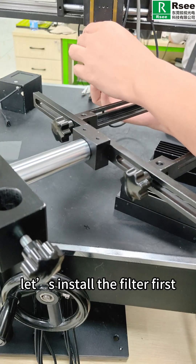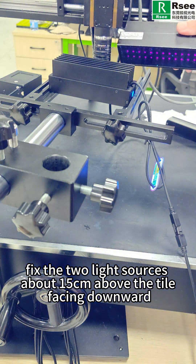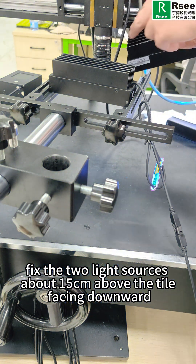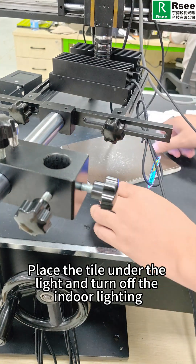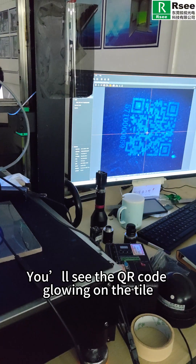Now let's install the filter first, then fix the two light sources about 15 centimeters above the tile facing downward. Place the tile under the light and turn off the indoor lighting. You will see the QR code glowing on the tile.